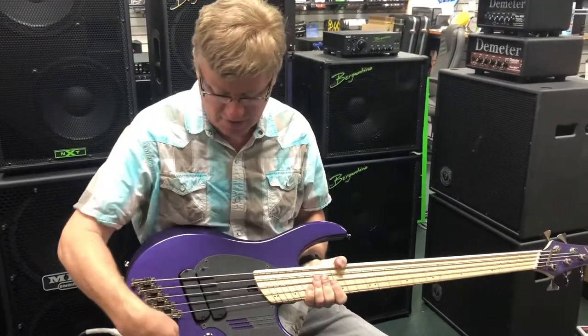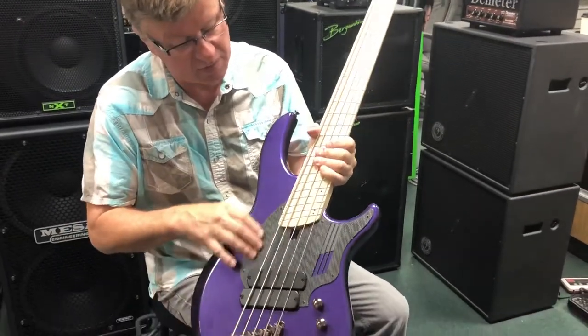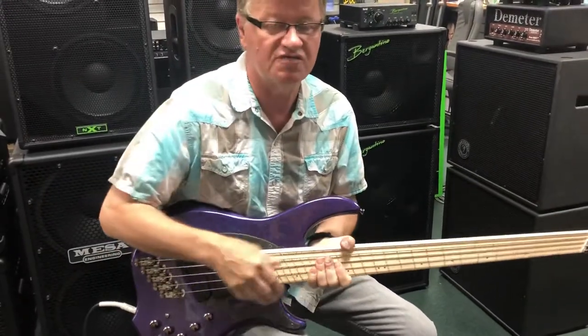Active or passive, three band EQ, pan, volume. Look at this carbon graphite looking pickguard — very cool. Got some cooling slots, so if you play too fast, your hands don't catch on fire.